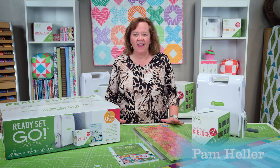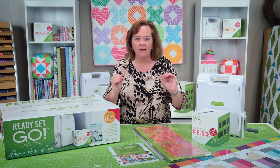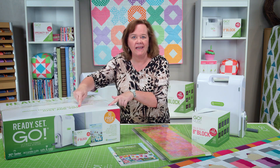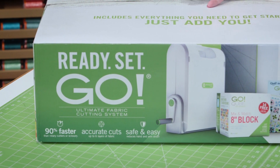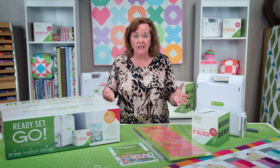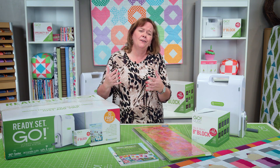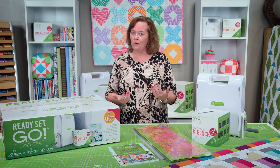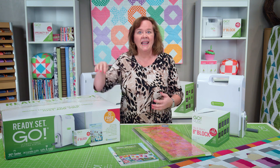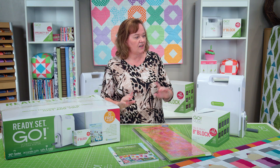Hi quilters, it's Pam from AccuQuilt and I am here with the ultimate fabric cutting system — Ready Set Go. It's the must-haves that you need to start saving time and money using the AccuQuilt system. Maybe you're thinking about a gift for somebody, maybe you're new to quilting, or maybe you've checked out AccuQuilt and wondered what it's all about. This is the perfect system for you. Let me tell you everything that comes in it.